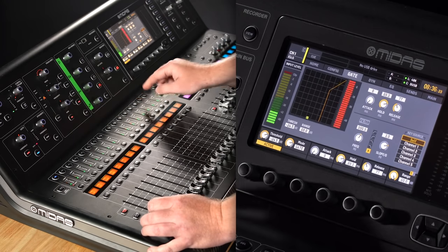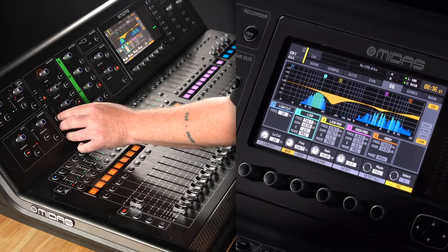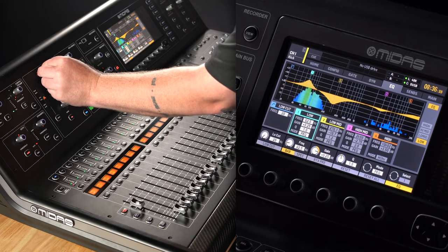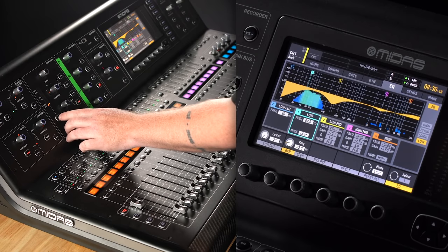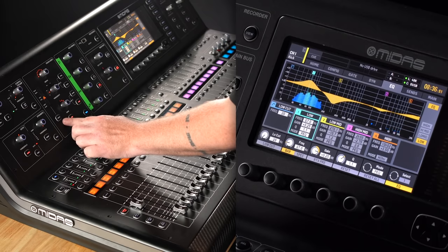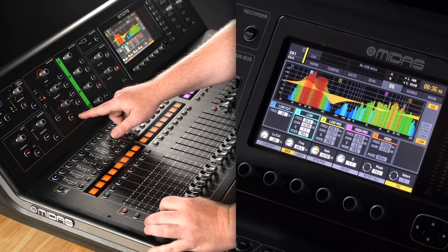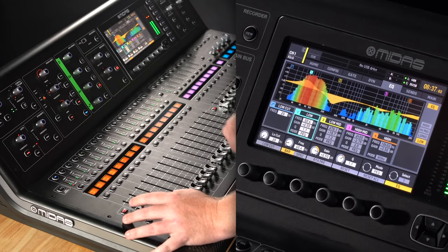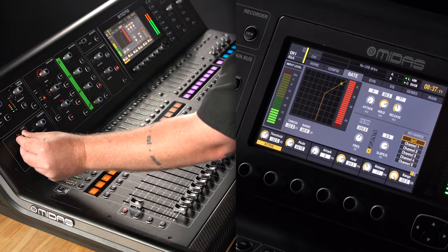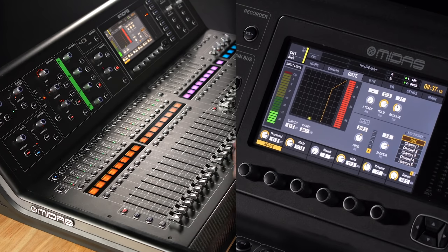I'm going to turn those subs back off and add a bunch of low end just to the EQ to see how much we can get out of that alone. Let's listen to that on and off — huge difference. You're probably hearing the gate act up, so let's go check that out. Okay, I think that's a good start. Now let's go to snare drum.